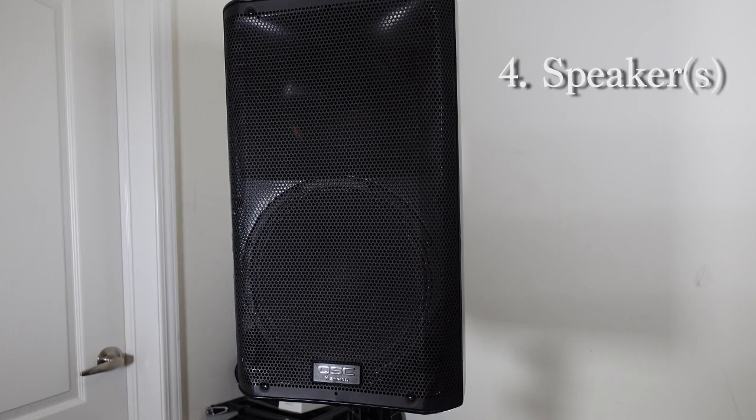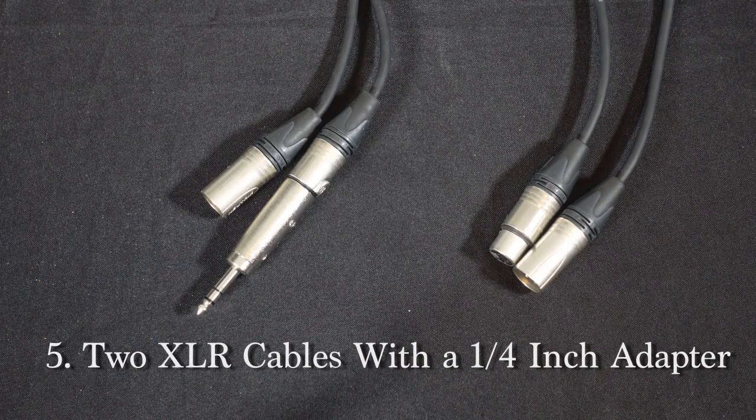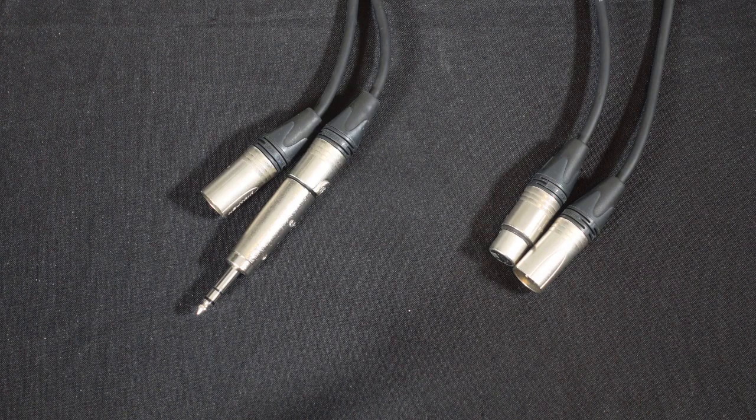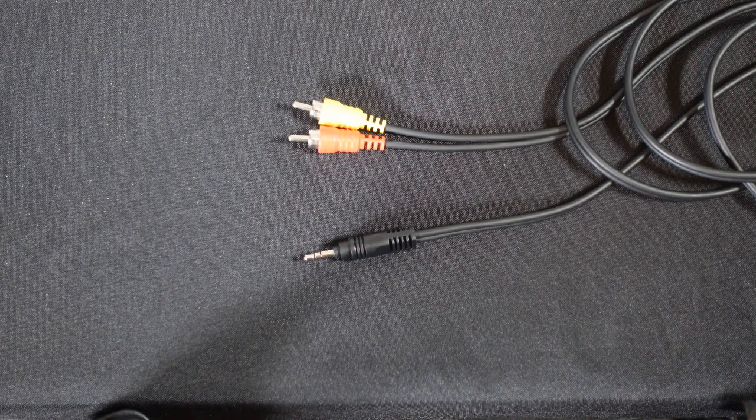You need a speaker or speakers, all depending on how many people are at your party. Right here I'm using a QSC K12 speaker for demo purposes. Two XLRs — one is for the microphone and the other one is from the mixer to the speaker. And because my mains from the mixer are quarter inch, I have attached a quarter inch adapter into one of the XLRs.